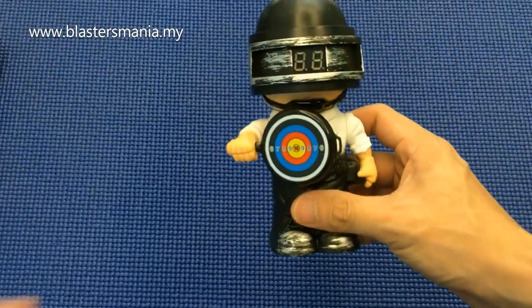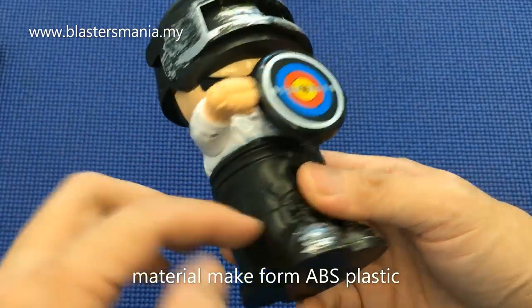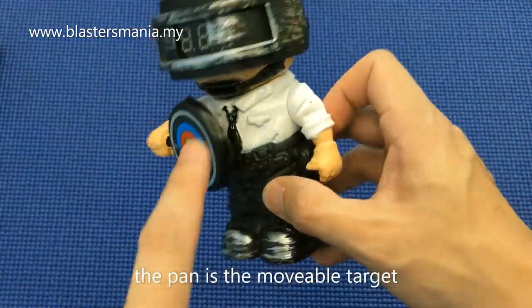Kita lihat macam ni pula, secara close up. Material dia memang daripada ABS plastik. Ni kalau anda tembak, dia boleh gerak lah.